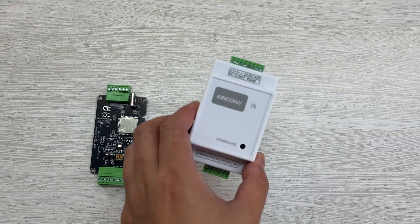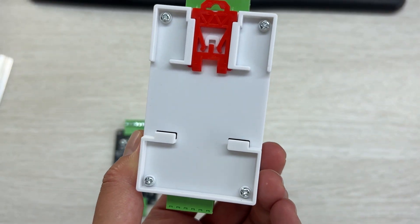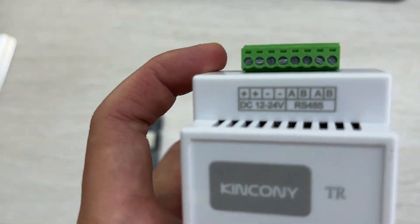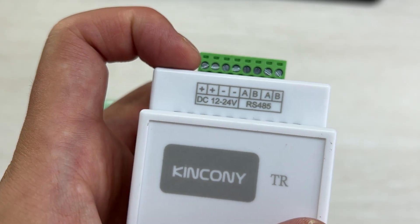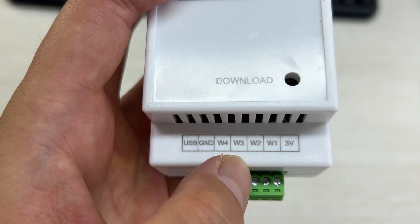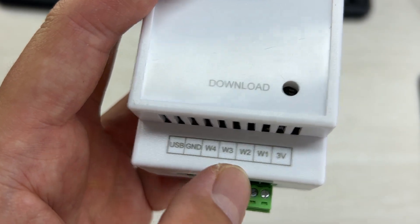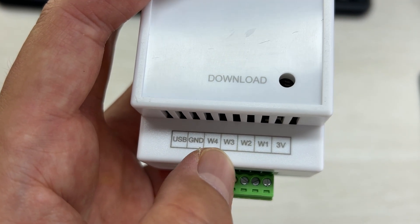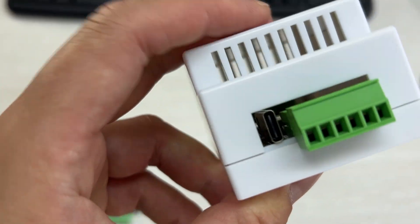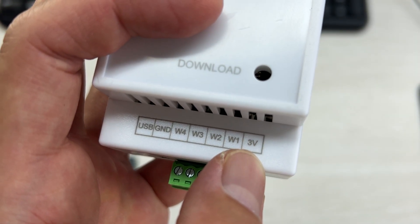Let's look at the Kinkone TR module. This module converts sensor data to Modbus protocol for long distance using RS-485. It supports 12 or 24 volt power supply, and you can see connectors W1, W2, W3, W4 that support a maximum of 4 temperature and humidity sensors. There is also a USB-C port for downloading firmware to the ESP32-S3, and a 3 volt output for the sensor.